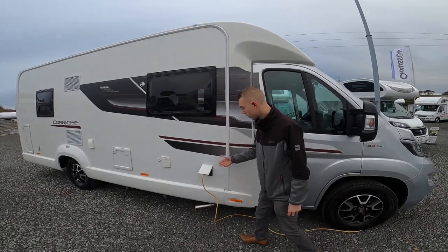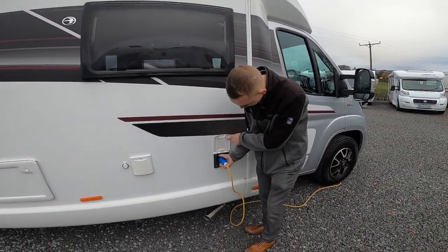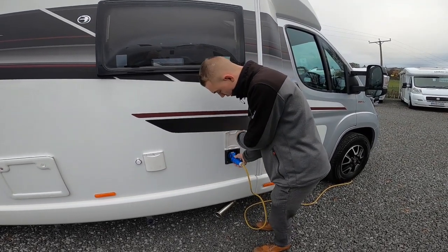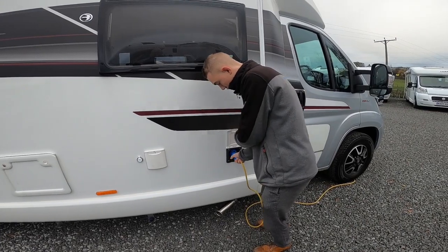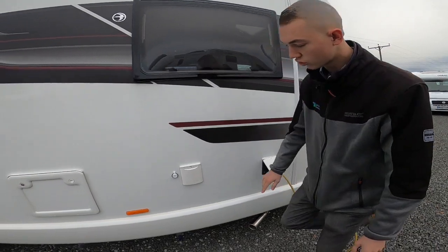Coming down the driver's side, you've got your mains electric input — this is where you hook the vehicle up. To hook it up, lift the collar, slide it on. Always hook the vehicle first and then hook your power source, and do it in reverse to unhook.